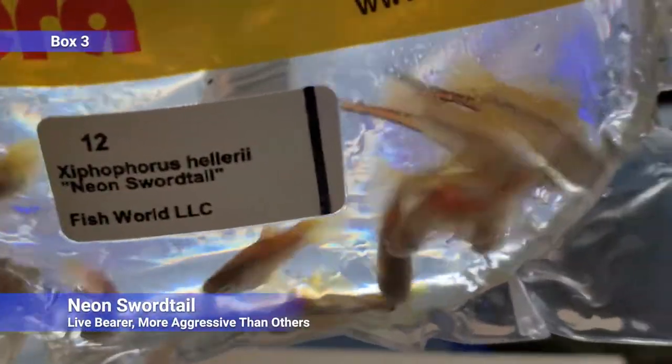Next up it looks like swordtails — a livebearer, very similar looking to a platy but they have the long sword on the males. More aggressive than mollies or platys in my experience.